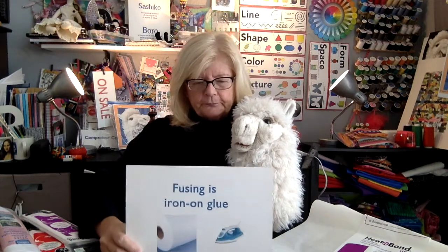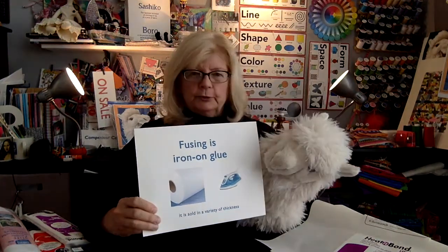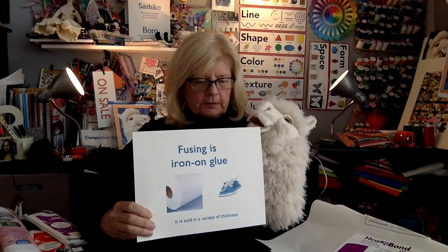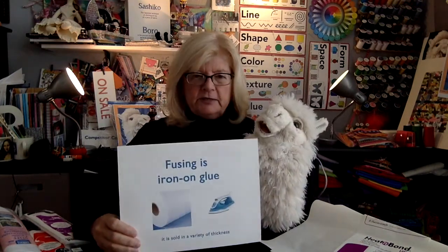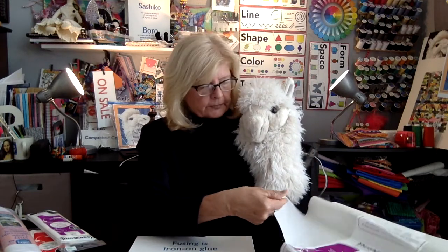The first thing you need to know before you start any of your videos is: what is fusing? Fusing is iron-on glue — so you need an iron. Fuse can come in a roll like this; it's shiny on one side and flat on the other. That means you iron one side first, peel it off, and then iron the other side on.